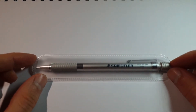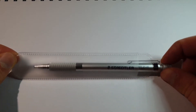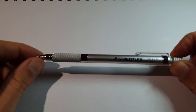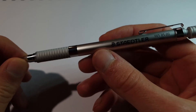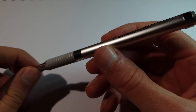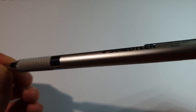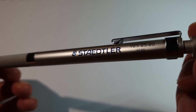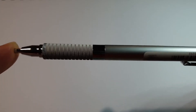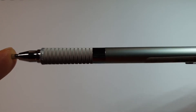So this here is the Staedtler 925 25-20, it came in this little plastic sleeve. It's full metal construction, and the first time I opened the package that this pen was in, I was sitting in front of the TV, and I became completely absorbed in this pencil. I completely forgot what was happening on the TV, and this pencil filled up every space in my consciousness.